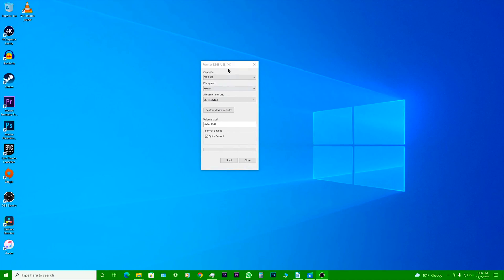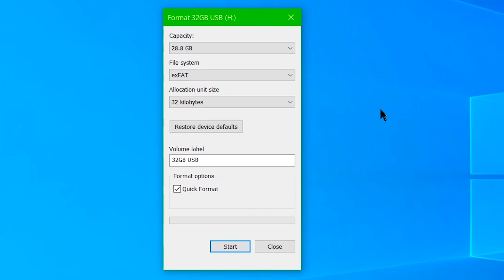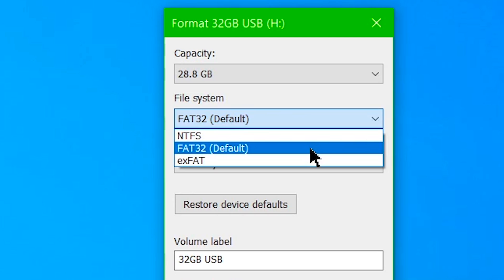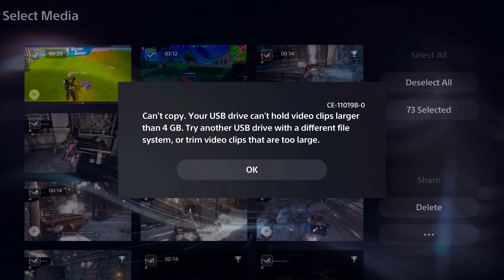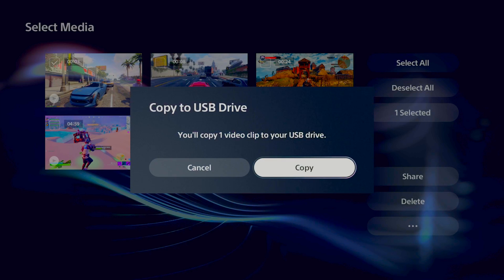If you connect your USB Drive to the computer, you're going to see that it is formatted as the FAT32 file system. By default, all USB flash drives come formatted as FAT32, and that's because this file system is more compatible with older devices. But FAT32 can restrict file sizes, and that's the reason why we get that error message that says your USB Drive can't hold video clips larger than 4GB. But if you try to copy smaller video files or screenshots, you won't have this problem.